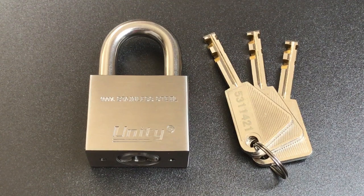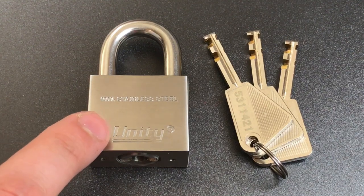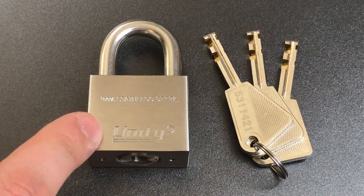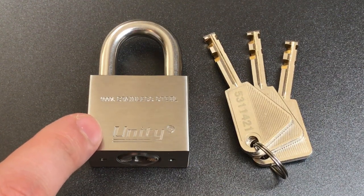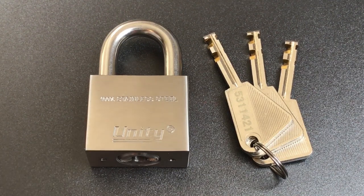This is the Lockpicking Lawyer, and what I have for you today is a really interesting 40mm stainless steel padlock made by Unity. Unity is a company out of California that appears to sell Chinese manufactured moving and storage supplies. What makes this particular lock so interesting is that it has the best fit and finish I have ever seen on an inexpensive Chinese disk detainer lock.